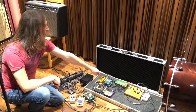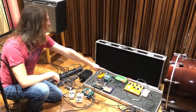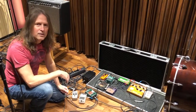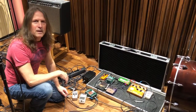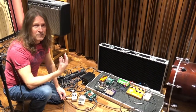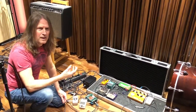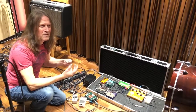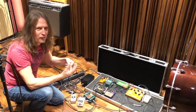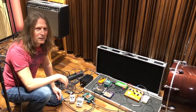Right there you can see the biggest pedal — it's a Seymour Duncan Twin Tube that I use for playing slide guitar. It makes the guitar sing a bit more and gives it a smooth yet rough edge at the same time that I really, really like.